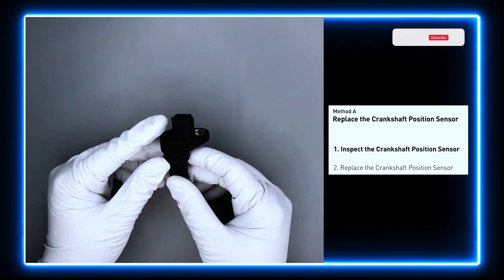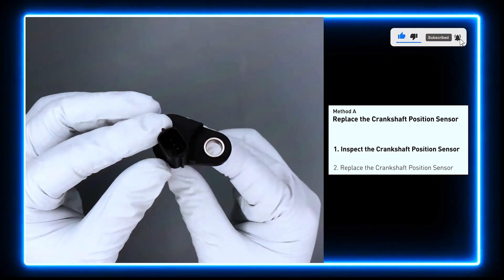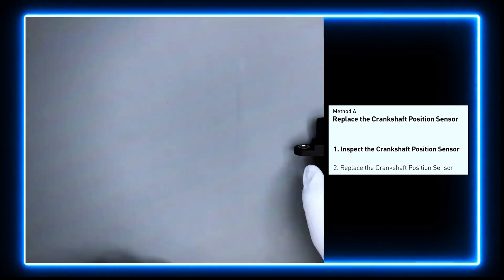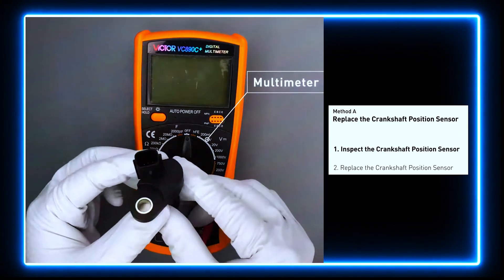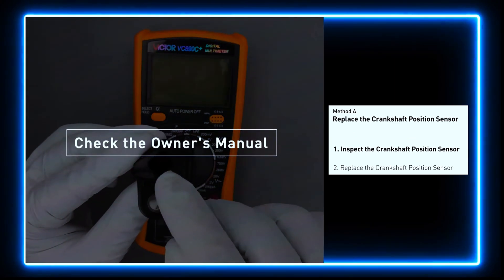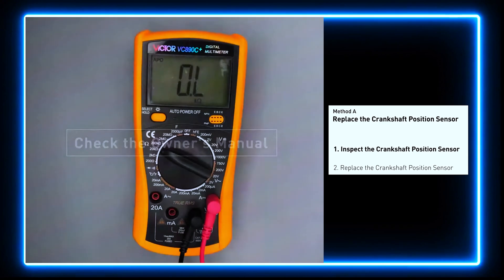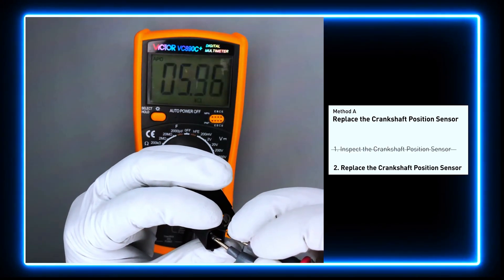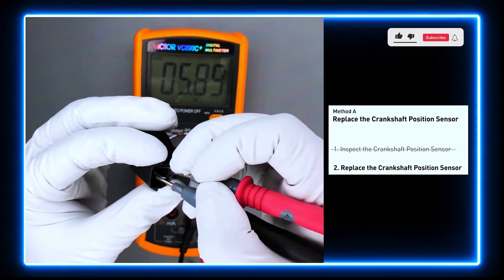First, carefully remove the crankshaft position sensor from the vehicle. Visually inspect the sensor to make sure it hasn't been contaminated by a leak from another engine component. Use a multimeter to perform a resistance test on the crankshaft position sensor. Check your owner's manual for the specific resistance range for your vehicle. If you don't get a reading, this indicates the sensor is faulty and needs to be replaced.